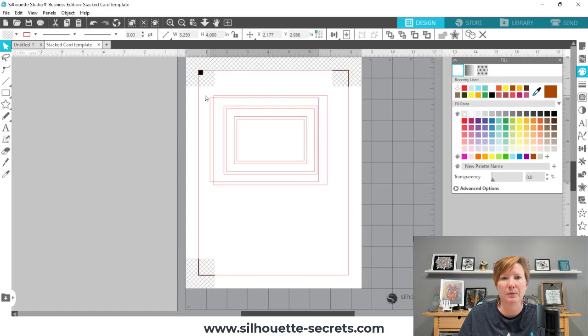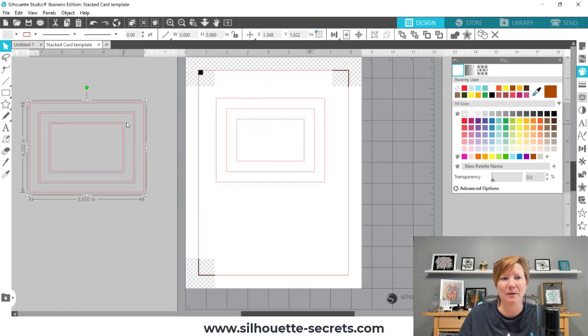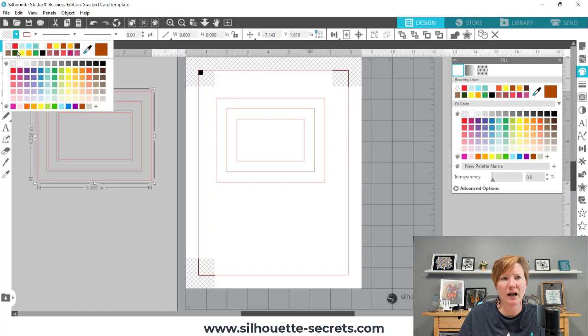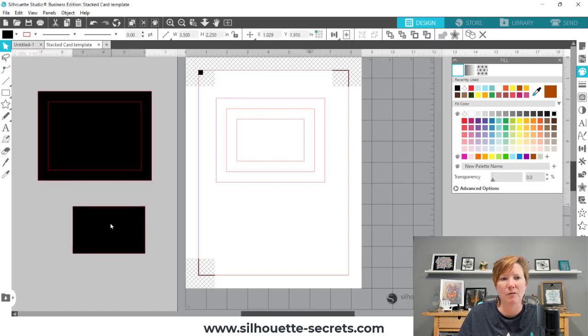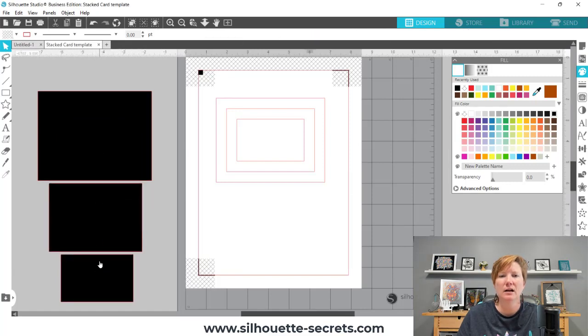They're all selected. Sometimes it just takes a couple of tries to get it done because of all those red cut lines together. I can go ahead and fill this — I don't know what color I'm going to cut it out of, but I'm going to fill them all with black again. And you can see here are all my pieces for my mats for the patterns.